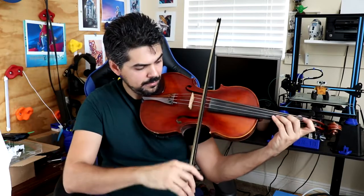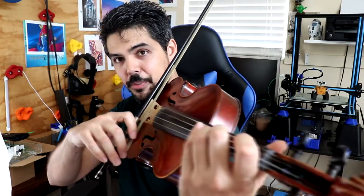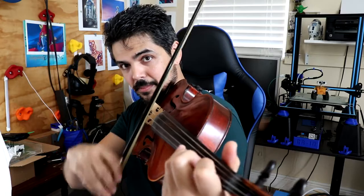Two ideas to share: number one, on the variation when you are doing those up-up bowings, stay on the lower half of your bow — it's going to make your life a lot easier. You want to try and lift the bow both times if you can. If you can't lift it both times, at least lift it the second time. When you're lifting it, you're only picking it up about an eighth of an inch, a few millimeters off the string — it's infinitesimally small.